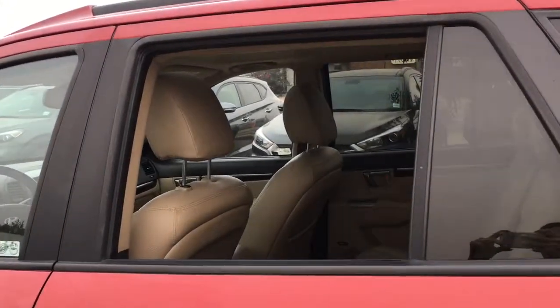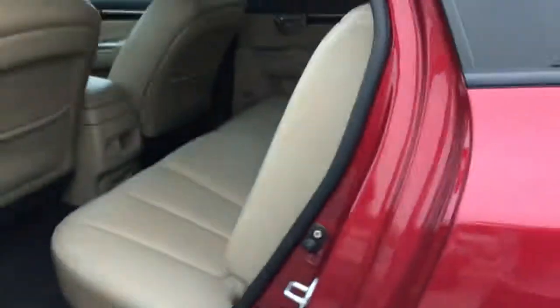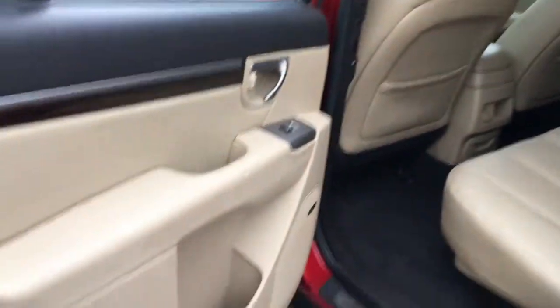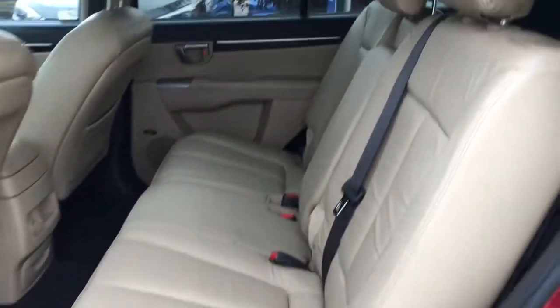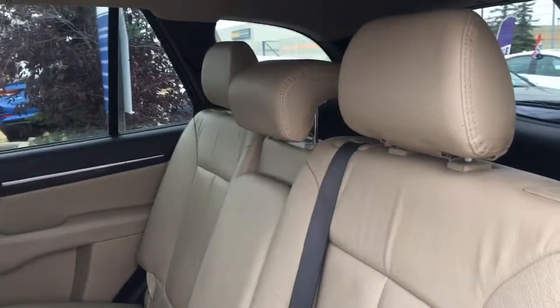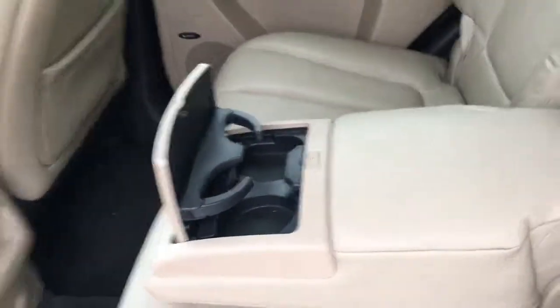As you can see, your back windows roll all the way down. Heading into your second row you've got lots of storage on the side of the door with a great big speaker. There's tons of room for three passengers back here, and each passenger also has a headrest. You can bring down the armrest in the center which will provide you with two additional cup holders.